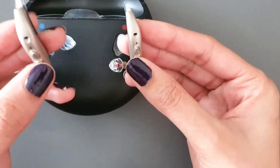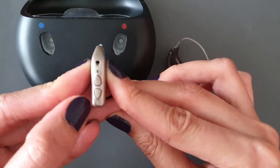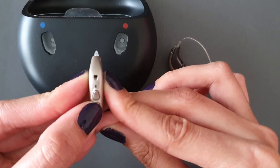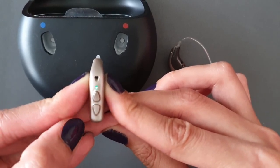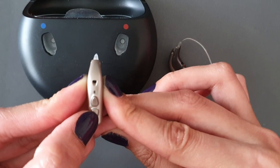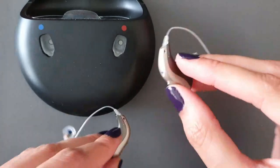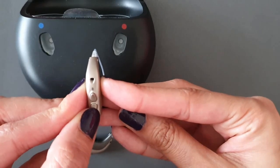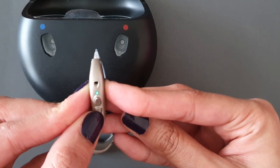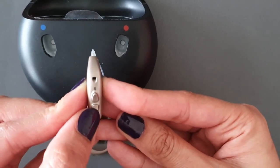There is also a manual way to turn your hearing aids on and off. On your hearing aid there are two buttons — top and bottom. Hold down the bottom button until you see a green LED light to switch the hearing aid on. To manually turn them off, hold the bottom button again until it flashes red, meaning the hearing aid is switched off. You will need to do this for each ear.